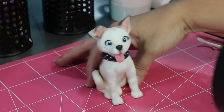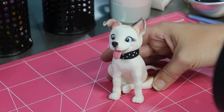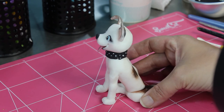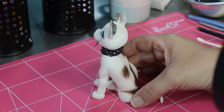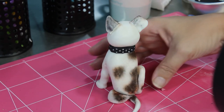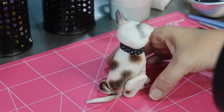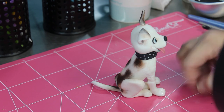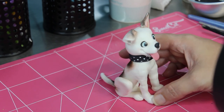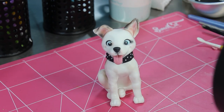And here he is. I'm pretty happy with him - I think he's got just the right amount of Staffiness about him and he came out pretty cute. I will be making much more regular videos from now on, now that my youngest has started school. So if there's anything specific you'd like to see me make, please let me know in the comments. Thanks to everyone who's hung around for five years waiting for this - I hope you got something out of it. Please subscribe to encourage me to make more, and hopefully I'll see you next time. Bye!